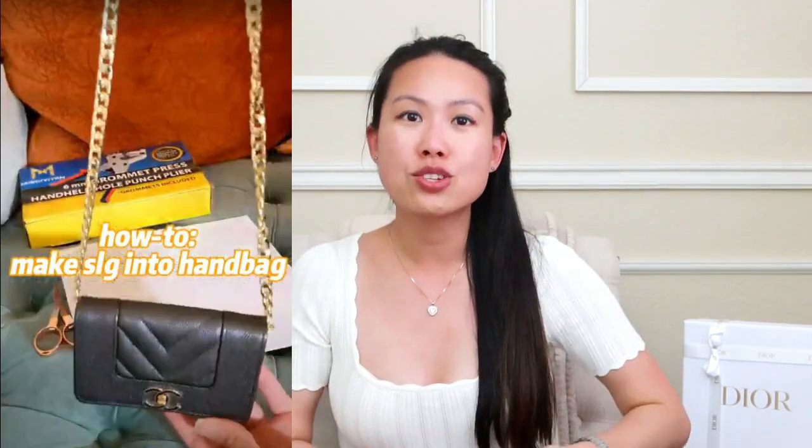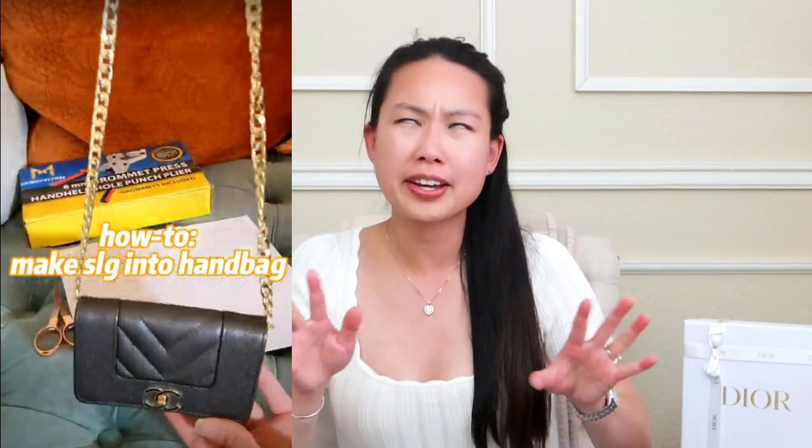If you've seen my last video, I did a tutorial on how to change a Chanel card holder or wallet into a mini handbag by essentially putting a chain on it. I'm talking about an actual piece that you can slide into the SLG and then turn it into a shoulder bag. If you're interested in how I've done that, it's actually quite an easy process and not too pricey. I will link that below.